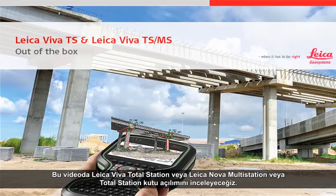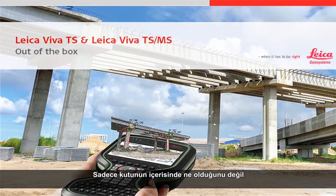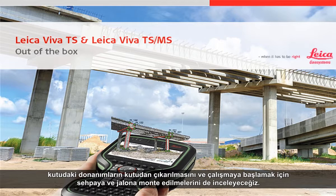In this video we will simply take a look at taking a Leica Viva Total Station or a Leica Nova Multi Station or Total Station out of its box. We will not only take a look at what is stored within the container but we will also see how we take this equipment out of the box and mount it on a tripod and pole in order to start working.